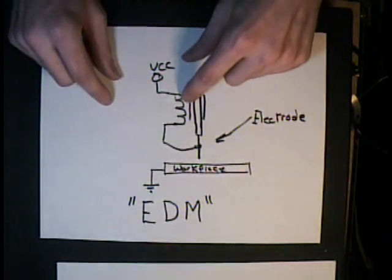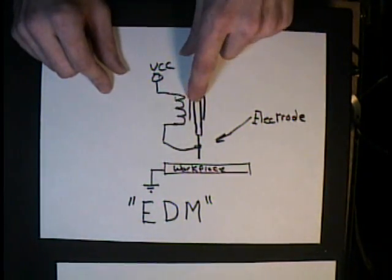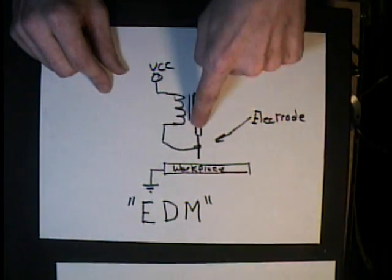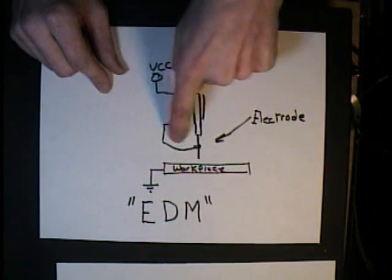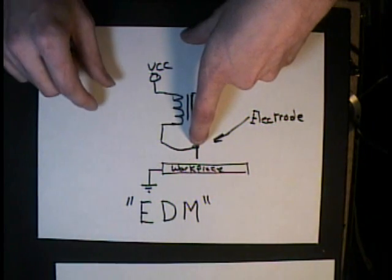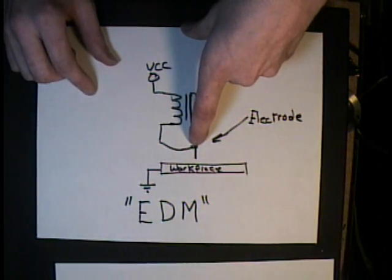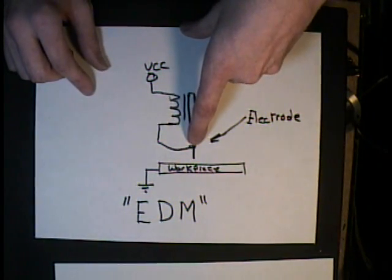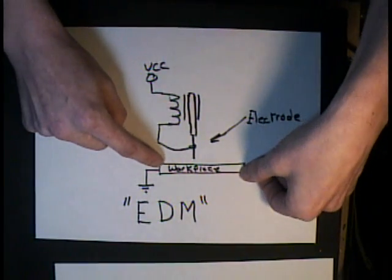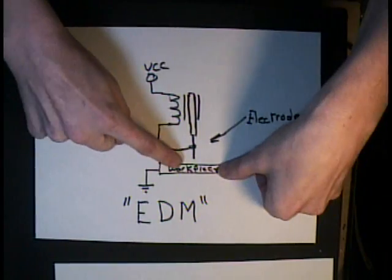The way he did it was he took a solenoid, hooked it up to a power source, and it had an armature that would go up and down inside. Then the other side of the solenoid he would hook to an electrode. On his setup he would use tungsten; on my setup I'm going to show spring steel. And then his work piece, which would be the stainless steel, would be grounded.